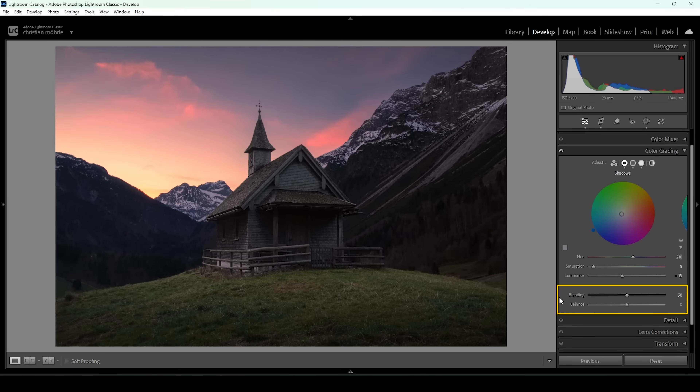There are also blending and balance sliders below that cover shadows, midtones, and highlights all at once. If I bring up the balance, this makes the highlights more intense; if I bring it down, this brings out the shadows more, making the image colder. For this scene, I want it a little warmer, so I'll slightly bring up the balance to the right. As for the blending slider — bringing it down makes things less intense, while bringing it up pushes the colors further. I'll slightly bring up the blending to make everything look more colorful.